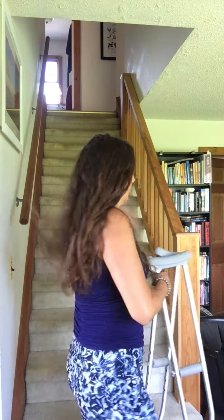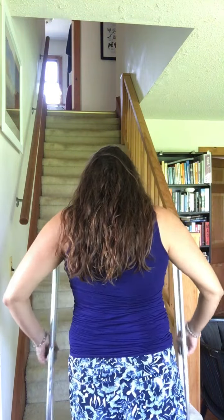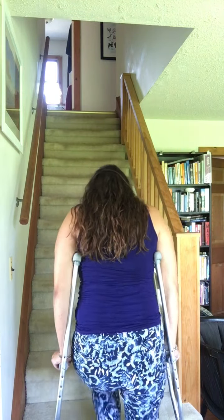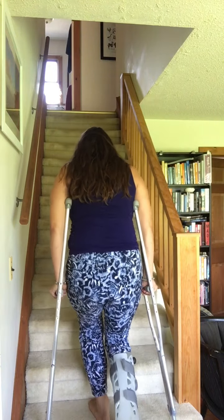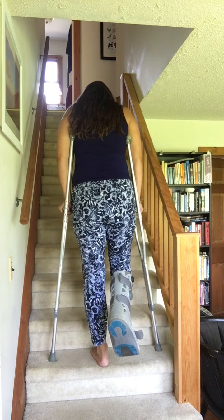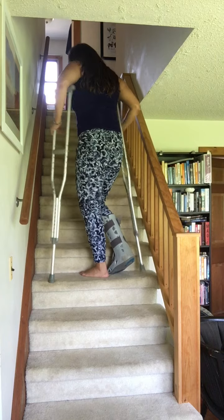When you're ready to try it properly, going up is easier than coming down. For going up, you start with the crutches on the same level as you — don't try to put them up first. You want your foot behind you like when we walk, pressing in, just lifting the foot up, bringing the crutches up to the level of the foot, and repeat. Crutches come up to the same level as the foot, then you bring the good foot up.